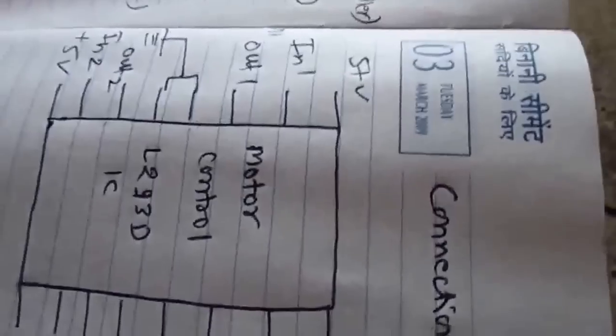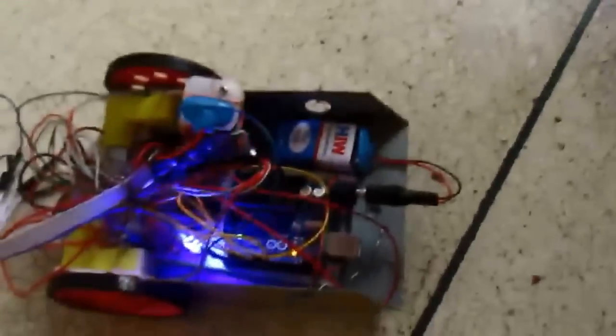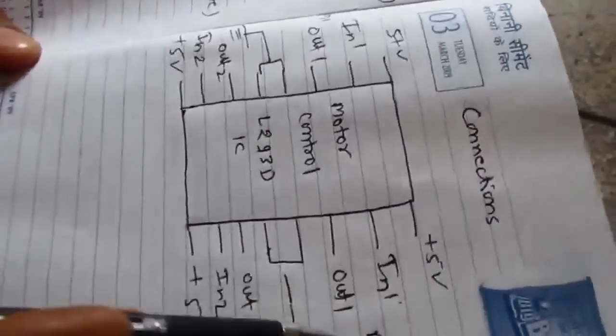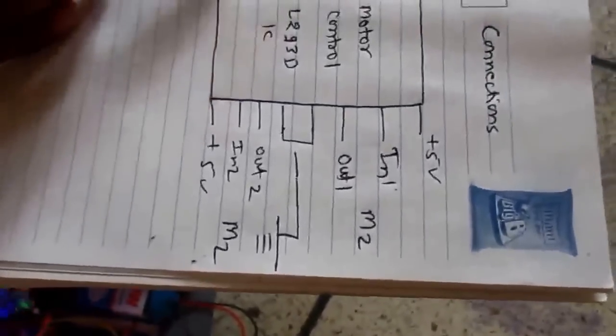Here is the connection — this is the circuit diagram of the L293D IC. The four corners will be connected to plus five volts. This is motor one: in, out one, in, out two. This is for motor two: in, out one, in, out two. These two pins will be connected to ground.